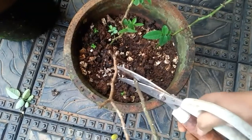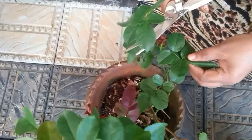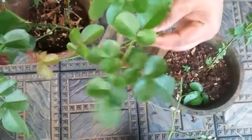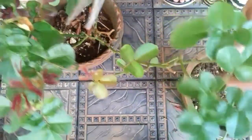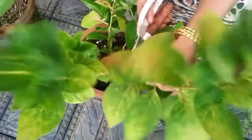I will cut it a little. I will cut the edges.